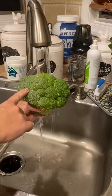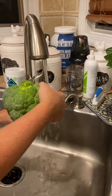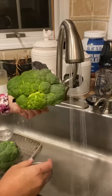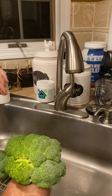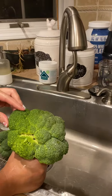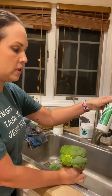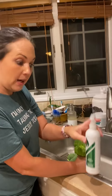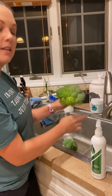Do you want to eat the waxy broccoli, or do you want to eat the side that this fresh produce wash just took it off? You guys, this is crazy. I have been selling this and using this since I started, and every single thing I've ever used it on has blown my mind. I think this is the new all-time high because we love broccoli here and this is amazing.